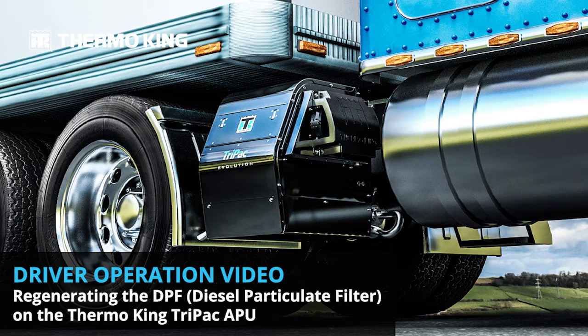Welcome to the Driver Operation video on regenerating the DPF, or Diesel Particulate Filter, on a Thermo-King Tri-Pak unit. In this video, you will learn the proper way to regenerate the diesel particulate filter when the indicator light comes on, indicating a regeneration is needed.